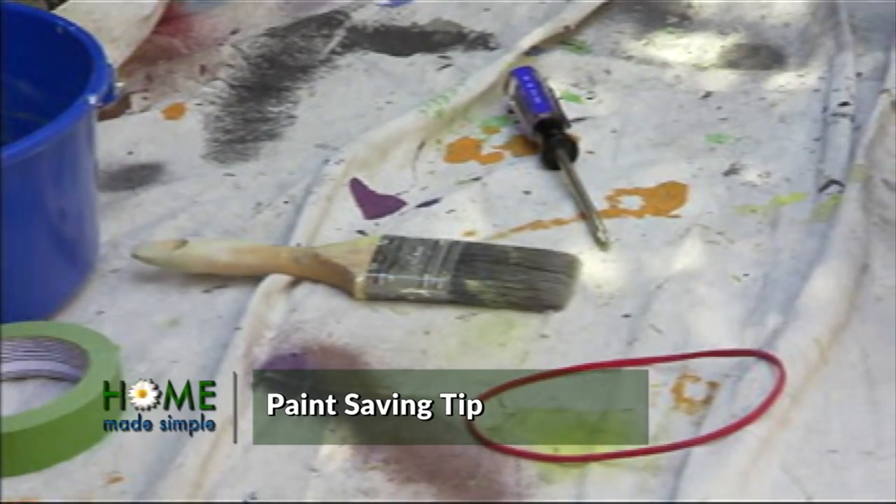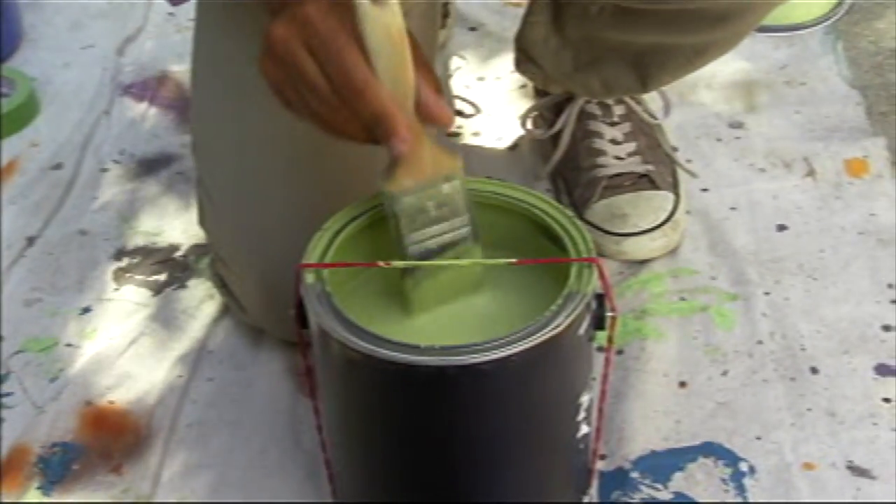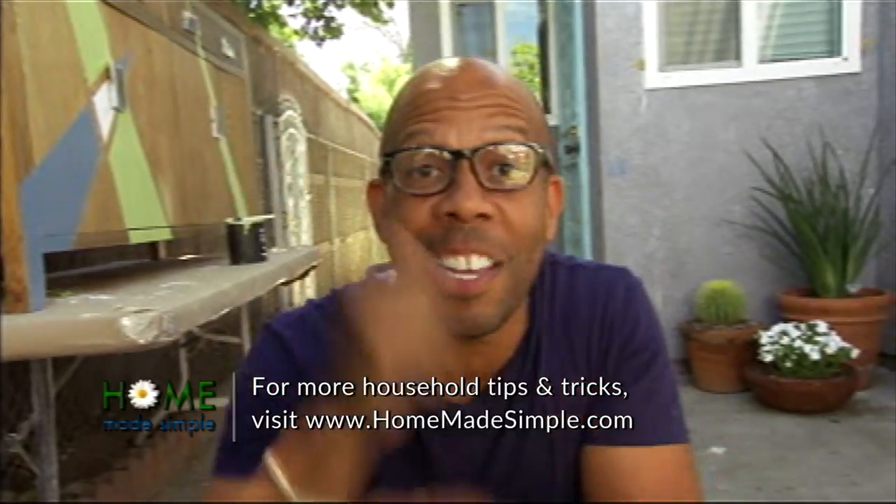I got a little secret hack for you that you're not going to see on the show. Next time you're painting, put a simple rubber band around the can. Then you can dip and wipe. No paint on the outside of the can. You're not wasting paint. You save time, you save money. This little buddy saves me every time.